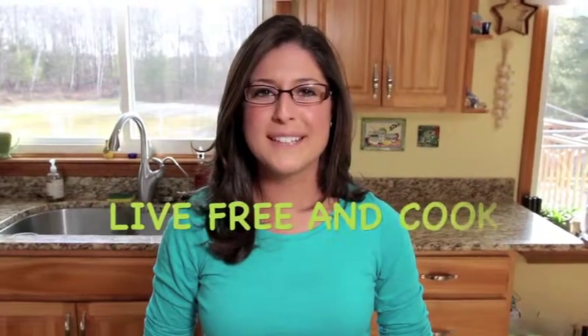Hello and thanks for watching Live Free and Cook. My name is Alisha Rossman and today we're using local ingredients from a farm in New Hampshire called New Roots and we're making whole grain English muffin pizzas.